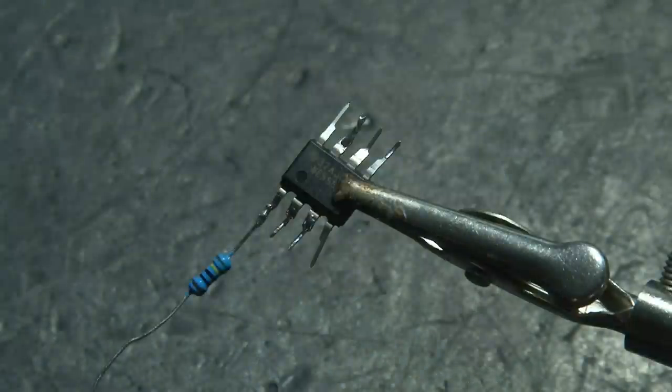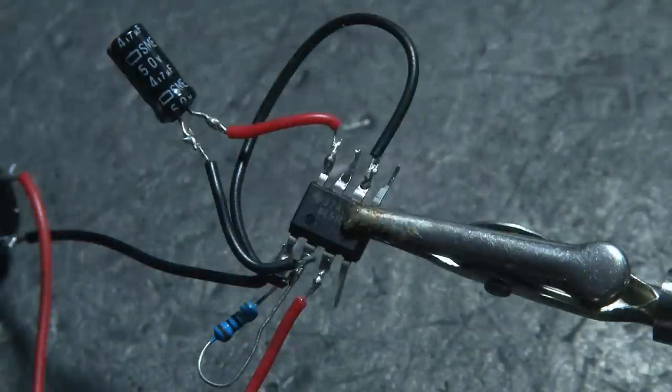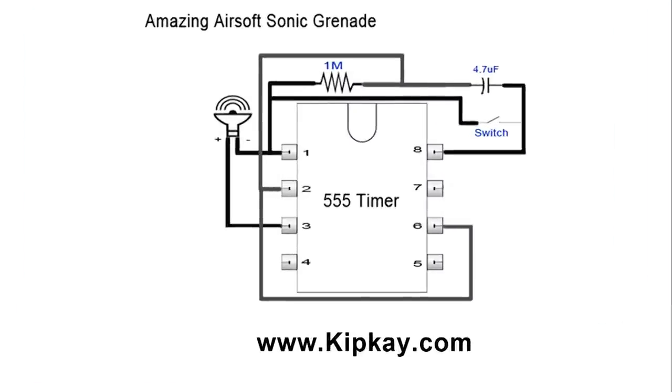It's a pretty easy build, and I won't go through every single step and where every component goes, but I will make the schematic available on KipK.com where you can download it for free and build your own.